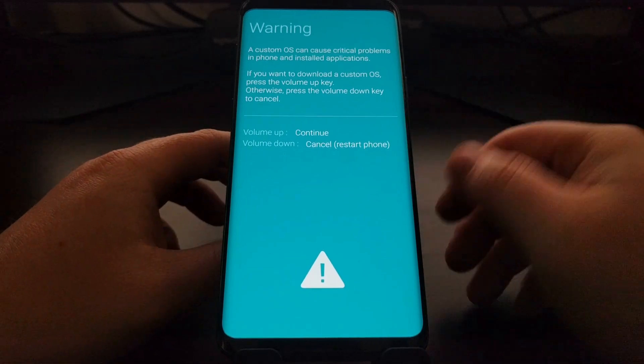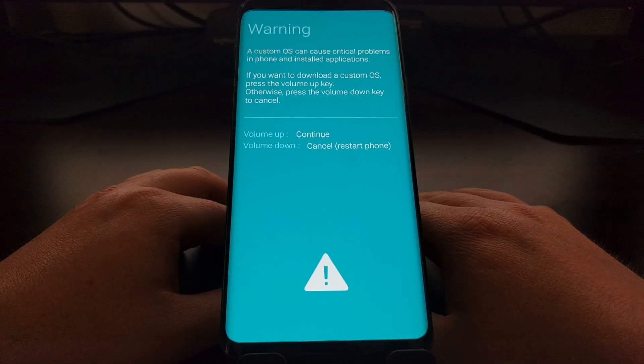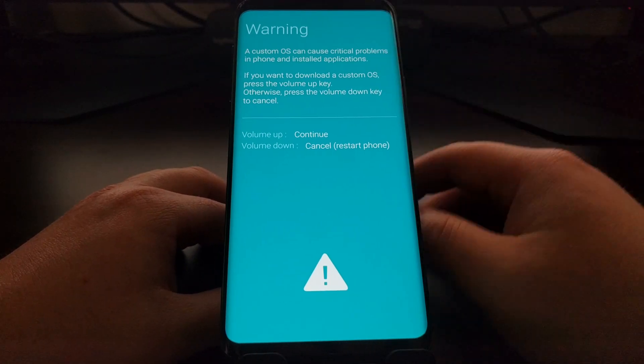We're going to wait until the device is completely powered off, and then we're going to press and hold three buttons — the Power button, the Bixby button, and the Volume Down button — at the same time. We want to continue holding those three buttons until this screen pops up.